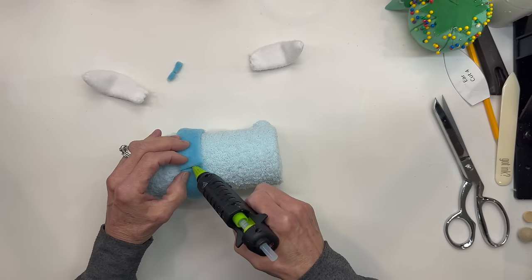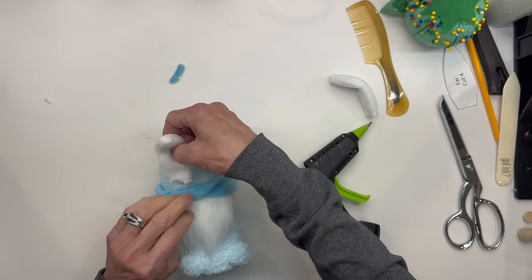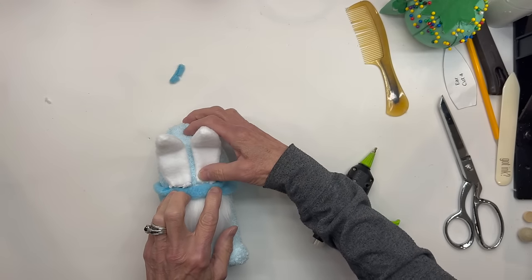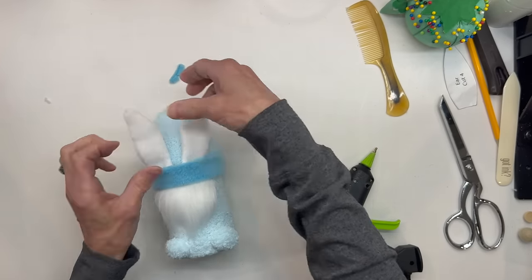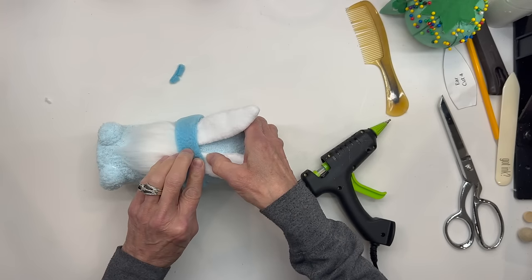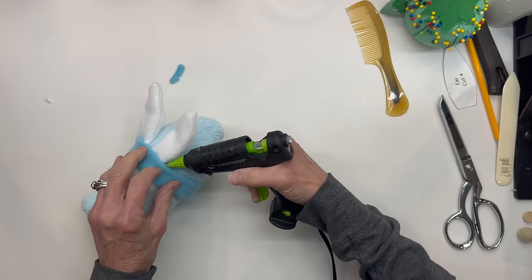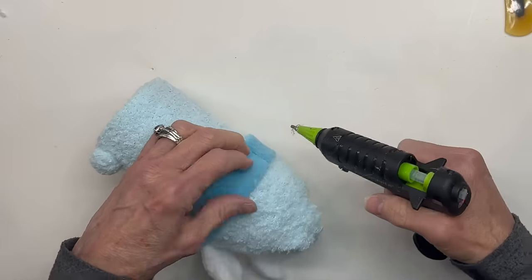Now don't glue to your body yet because we want to make sure that this hat does come off. Then go ahead and pull the ledge down and we're going to glue our rabbit ears to the hat, and then glue the hat band to the ears. I would recommend taking this hat off once you get all this glued together just to make sure you did not glue any of this to the body, because you want to make sure they're able to take this hat off to get to their treats. Then go ahead and glue around the top edge to make sure it is completely flush with that hat. But do take your hat off after this point.